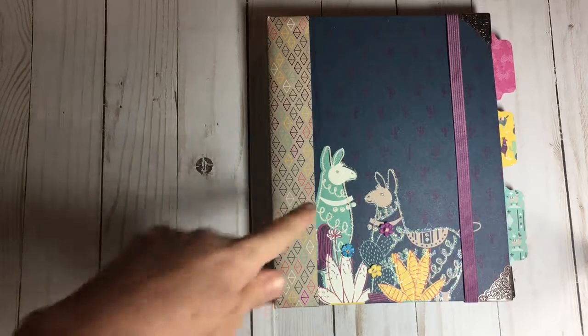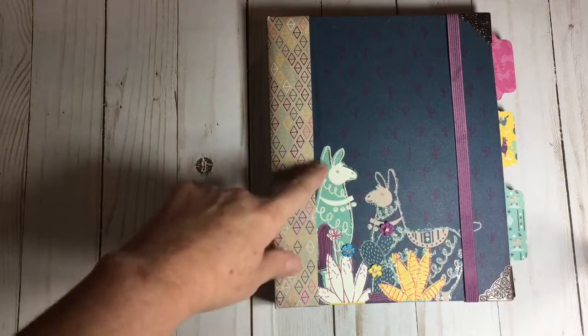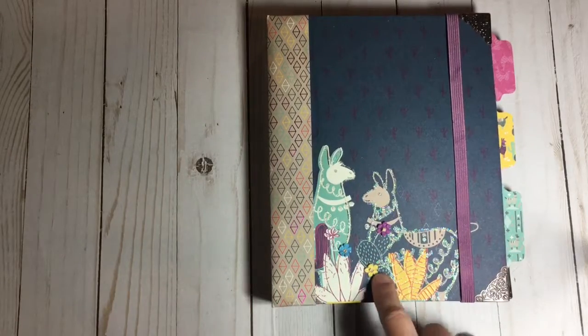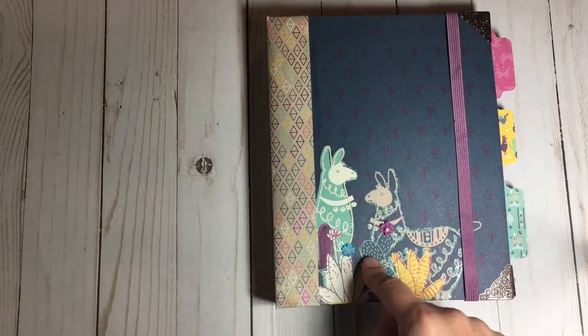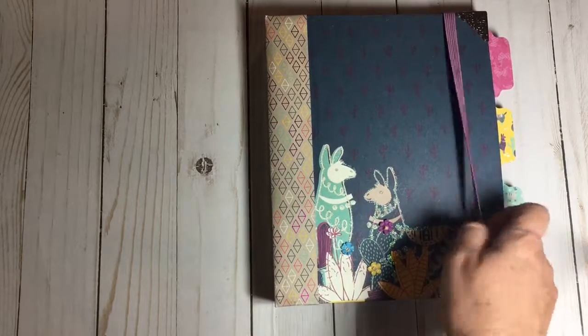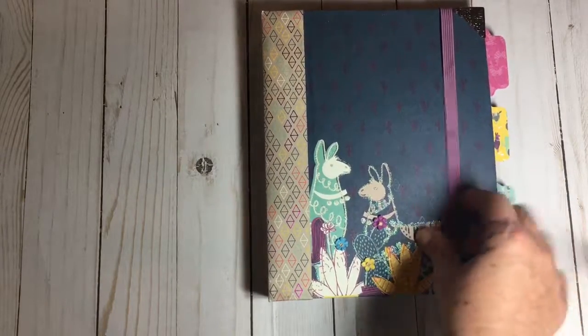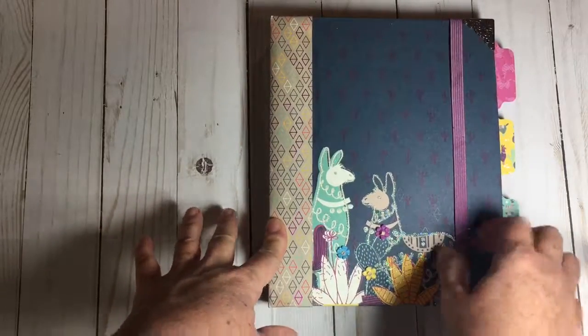On the cover I used the paper and I used some stickles to highlight some of it, and some little flowers from the Recollections spring line that Michael's is carrying now — they have some super fun bright colors. I custom made this elastic band for the front to hold the book together. It's a little bit big right now, but that's because I want whoever gets it to have room to grow in it.